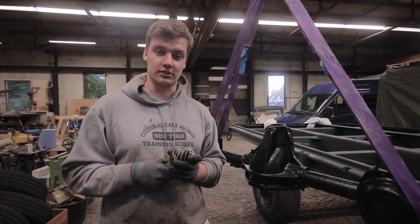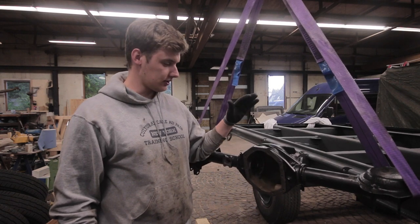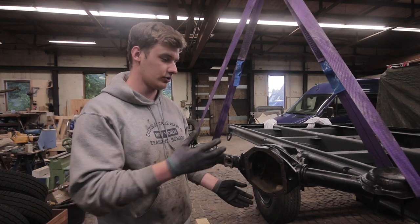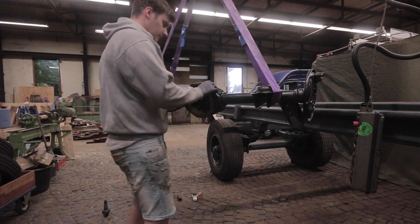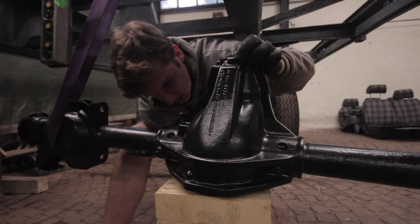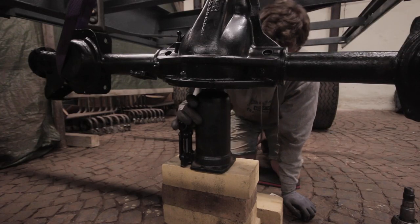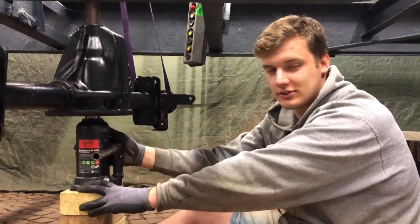Our crane and hydraulic jack, which we will show you in a minute. For the third part of the problem, there's actually a special tool for compressing the housing of the axle to fit the ring gear in there, and since we don't have that either, we improvised here as well — and we're now going to show you how we did that.